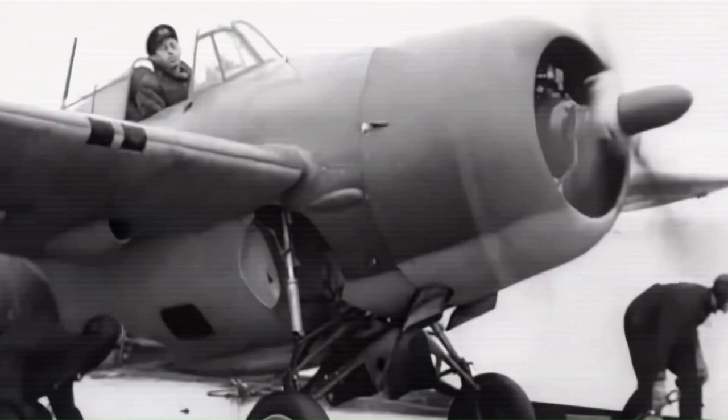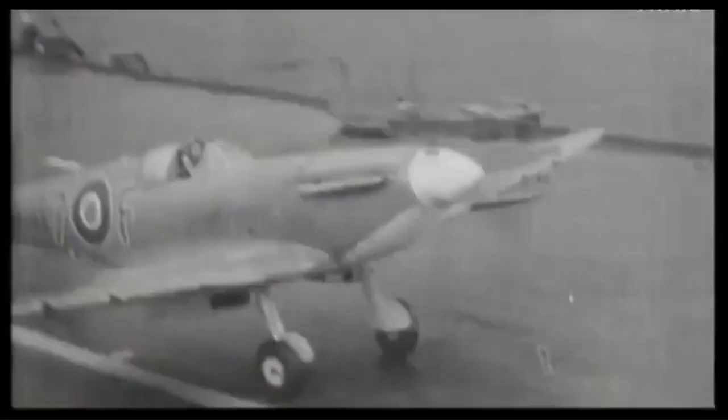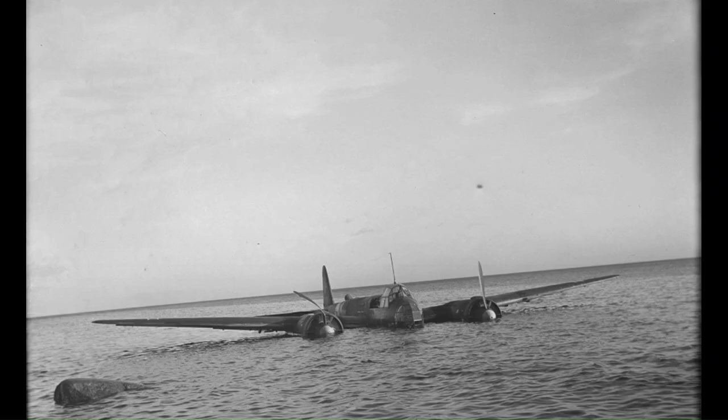The F4F, initially known in British service as the Martlet, was originally taken on by the Royal Navy's Fleet Air Arm as an interim replacement for the Fairey Fulmer — a two-seat fighter with good range but at a performance disadvantage against single-seat fighters. Navalised versions of the Supermarine Spitfire, which would be known as the Seafire, were not available due to the greater need of the Royal Air Force. In the European theatre, the first combat victory of the F4F occurred on Christmas Day 1940, when a land-based Martlet destroyed a Junkers JU-88 bomber over the Royal Navy's Scapa Flow naval base — the first combat victory of a US-built fighter in British service during the Second World War.